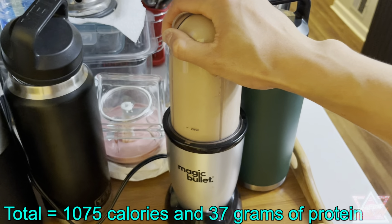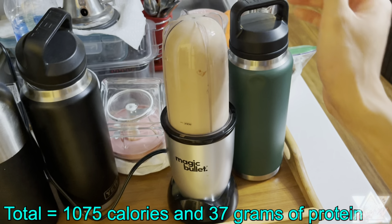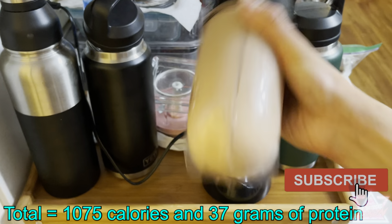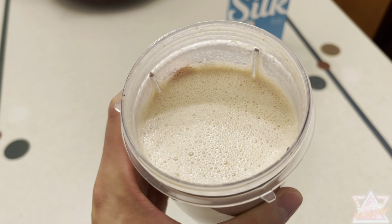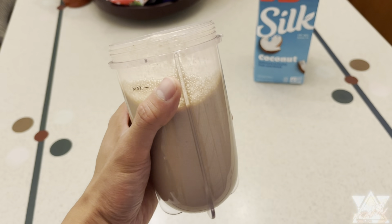Overall this protein shake comes out to 1075 calories and 37 grams of protein. Feel free to mix up the ingredients, play around with quantities, and add or replace certain items — this video is just to give you a general idea. If you're a really lean guy trying to bulk up, a thousand-plus calorie protein shake you can just drink in addition to your meals would definitely help. Here's the end result once you blend it up — it goes down nice and smooth.